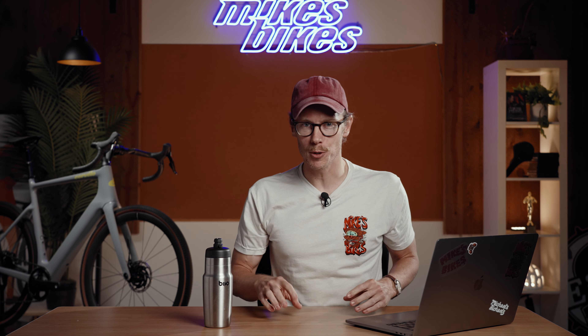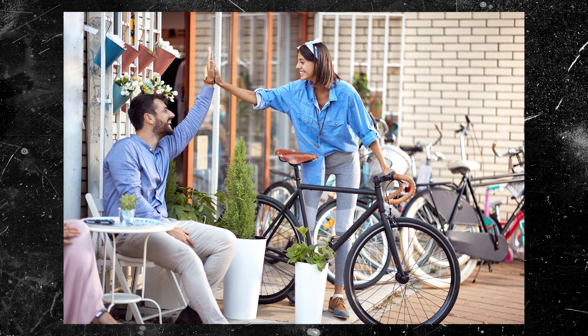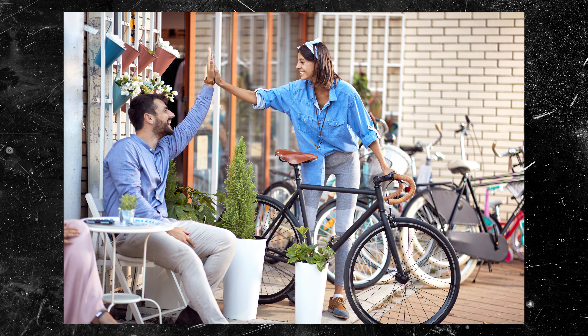Cycling is terrible. Well, that is, of course, if you are out of shape. Nobody ever tells you that when you mosey into the bike shop for your first time to buy a road bike, thinking that this is gonna be a really fun endeavor. Do they?